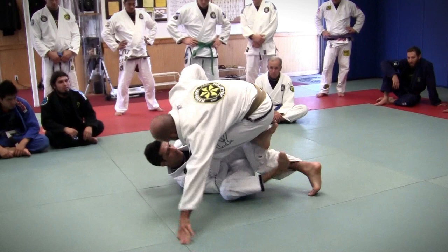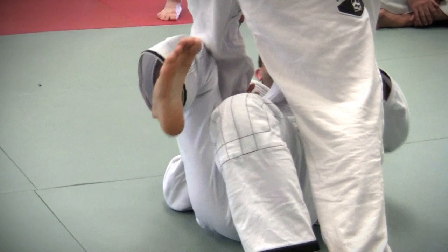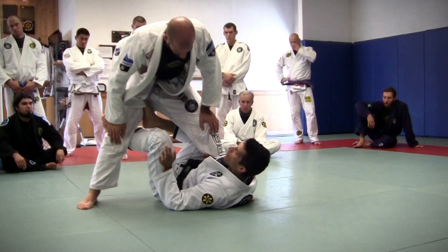Once he kicks, I connect my elbow and my leg, and I'm sideways. My leg is in the middle of his leg. Now it's easy for me to go back to the position. So when he kicks, I go through. When he reacts, I'm going for a pull again. And the other one — when he kicks, he kicks.